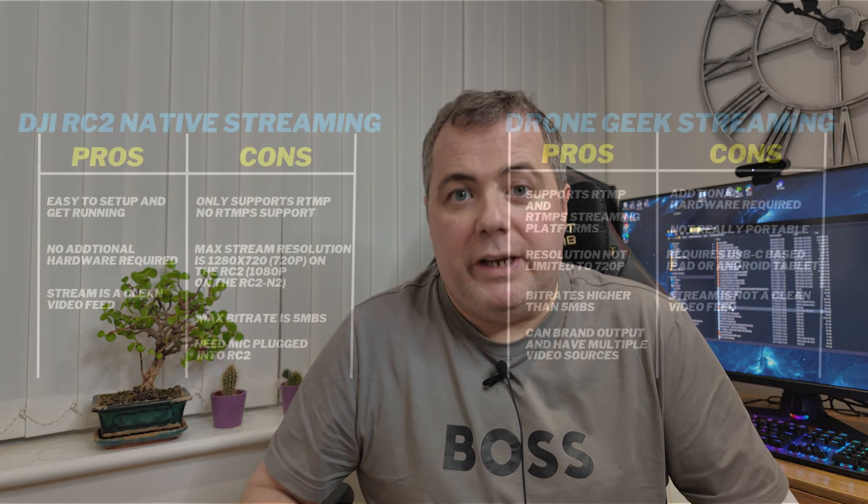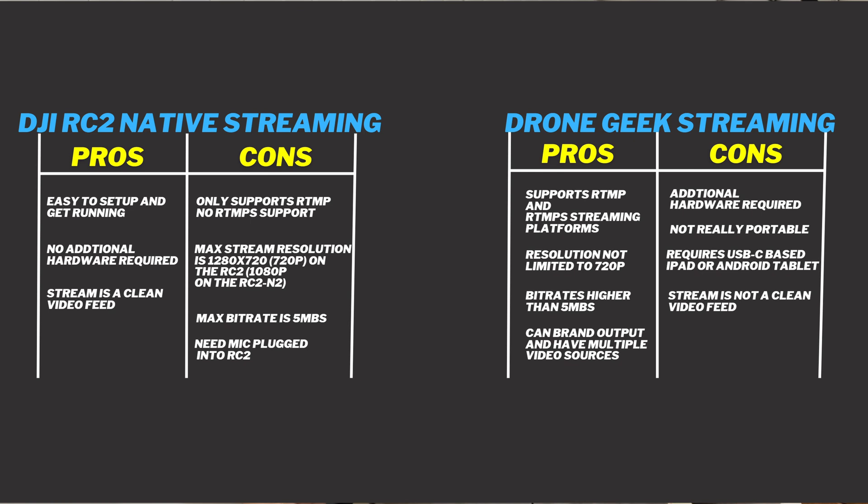That's the end of the video. It's been a long one with a lot of talking, and I do want to try and make my videos as accurate and easy to follow as possible. I'll leave you with a pros and cons table I've created for each streaming method — there are multiple pros and cons to each, and I get that streaming isn't for everybody. I'll expect some comments asking why I'm even bothering, but I enjoy making the videos. Take care everybody, thank you for subscribing, thank you for watching. Happy flying — until next time, bye bye.